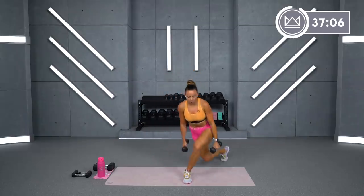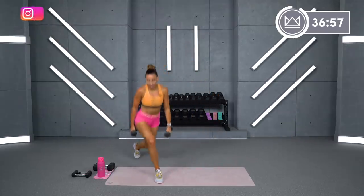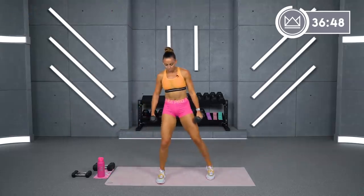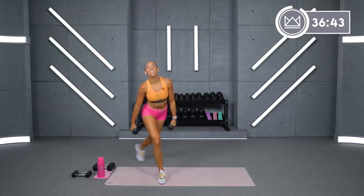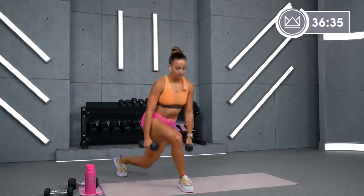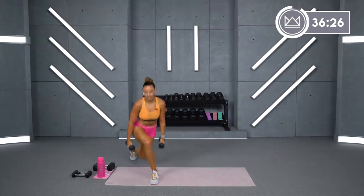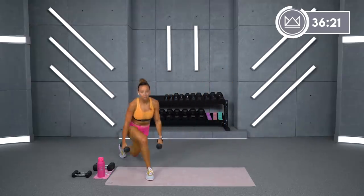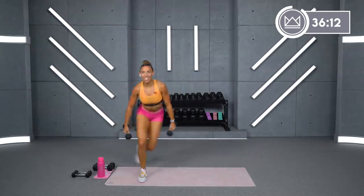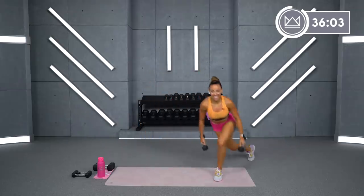In 8 seconds you're just going to switch it over, taking your right foot back. 3, 2, 1. Switch it over without stopping. Good work. If you're not comfortable with the hop, like I said, you just go back, pulse, and come back up. 8 more seconds and then you're going to alternate. 4, 3, 2, 1. Now let's alternate — 30 seconds here. Add that hop to it if you're ready. 5, 4, 3, 2, 1. And breathe.